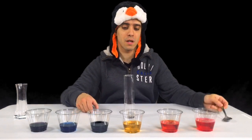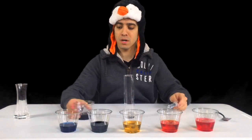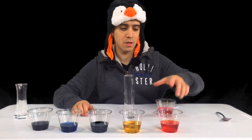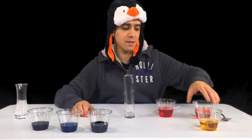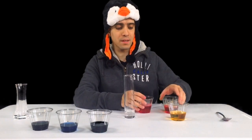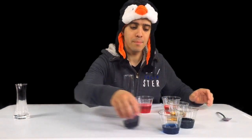So let's start adding the colors. We're going to start with the heaviest water, the most dense, and that's the one with the most sugar. So we're going to start with the red, and work our way to the orange, yellow, green, blue, and then purple.